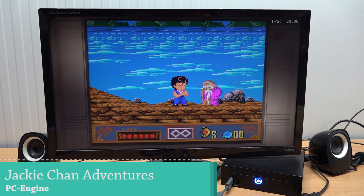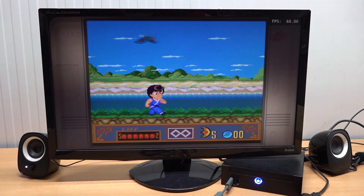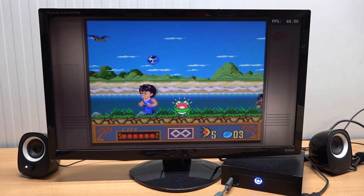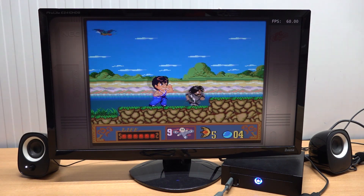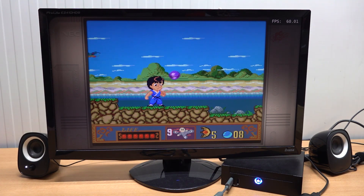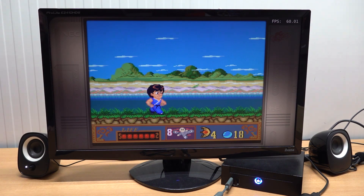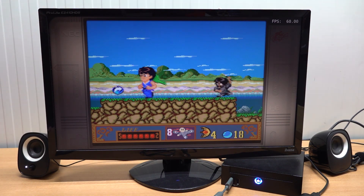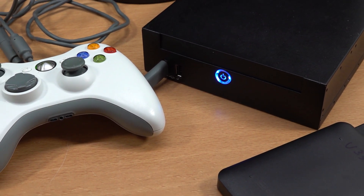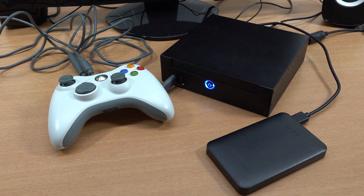In conclusion, with Batocera on a PC we have so many improvements when it comes to different systems. We can even do some upscaling with some devices, and 8-bit and 16-bit stuff runs perfectly. PlayStation 2 and GameCube are absolutely the limitations of this old chipset. If you find this mini PC for around 30 to 40 dollars, that would be a very cool deal, or maybe you have one laying around that you can turn into an amazing emulation machine.